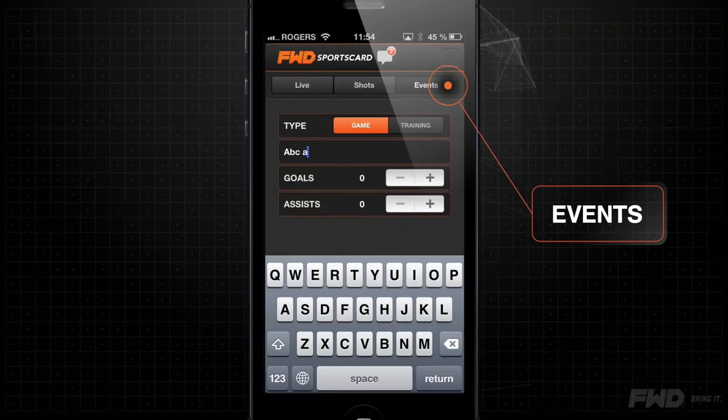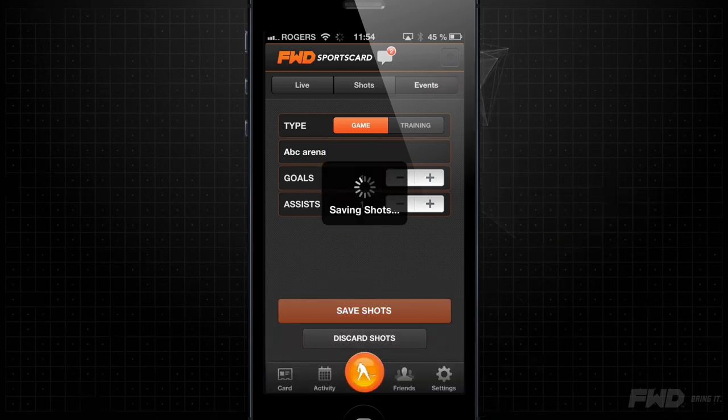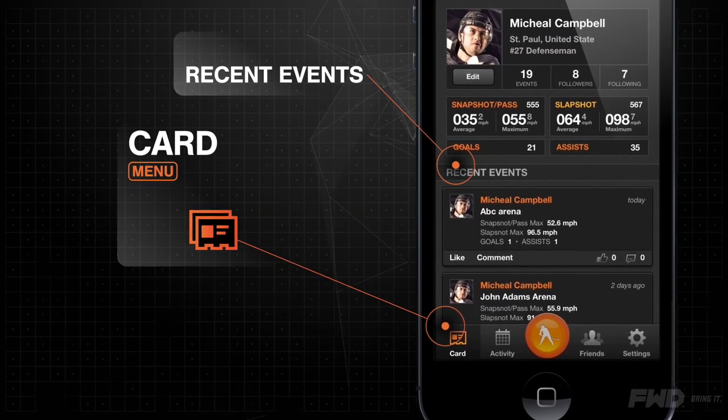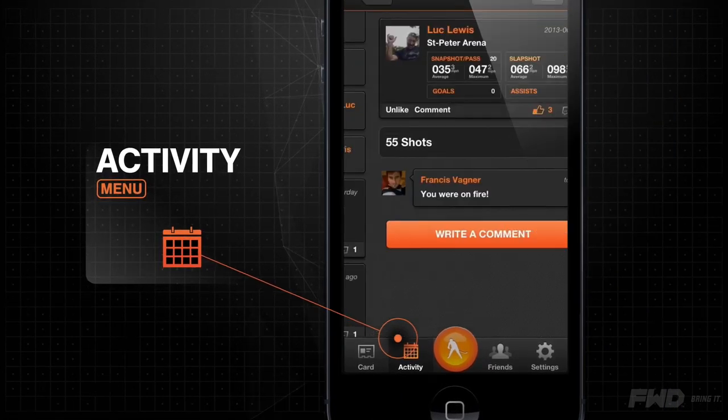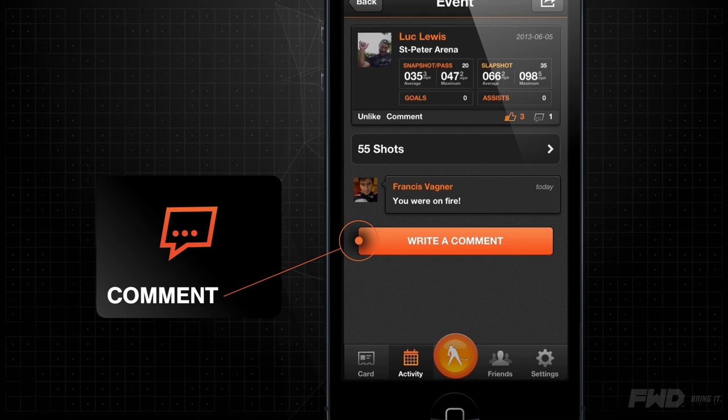After each activity, save your data and create an event that will be sent instantaneously to your Sports Card. All new stats will be added to your summary. Review and comment on your events and those of the players you follow and set challenges for those players.